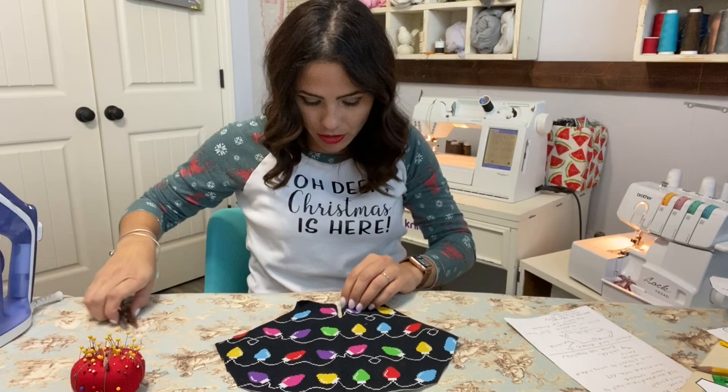I just folded it right over and steamed it.